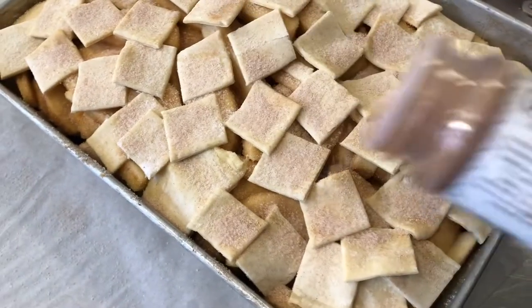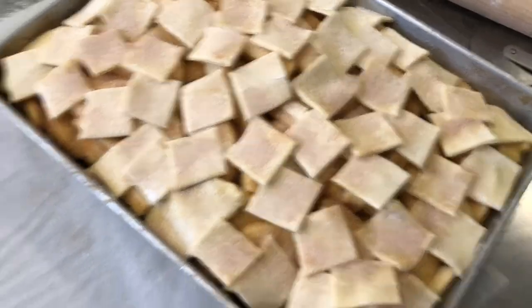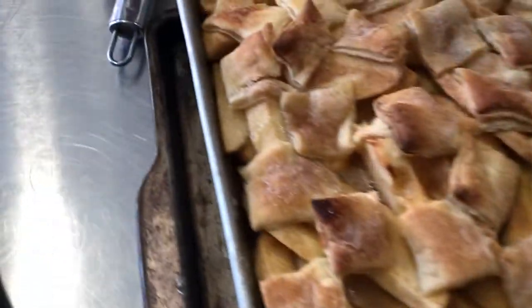My cinnamon sugar ratio is one teaspoon of cinnamon to one cup of sugar. That looks good and it also smells wonderful — now we're going to get it into the oven.